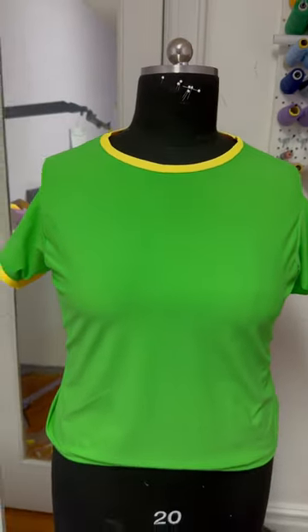I used the Jamaican flag colors to make this t-shirt swimsuit for a client. And now it's time to make the matching bottoms.